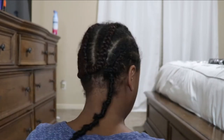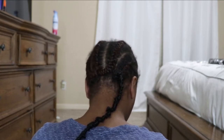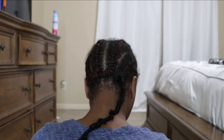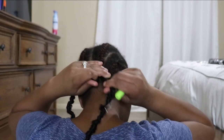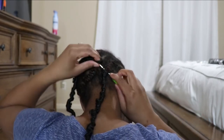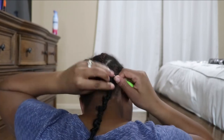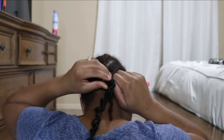Another thing I would do differently with my natural hair is use more gel or edge control, especially in the front. I had been wearing a wig over my hair for like two days before I installed these faux locks, so it had gotten a little frizzy. Definitely use some type of edge control or gel to give it a more polished look.